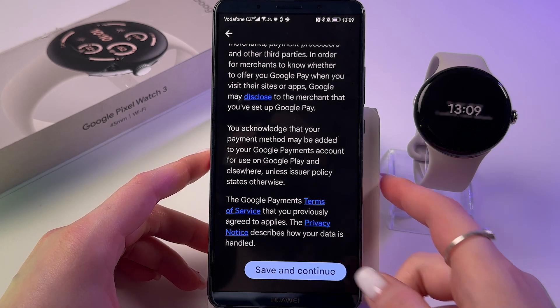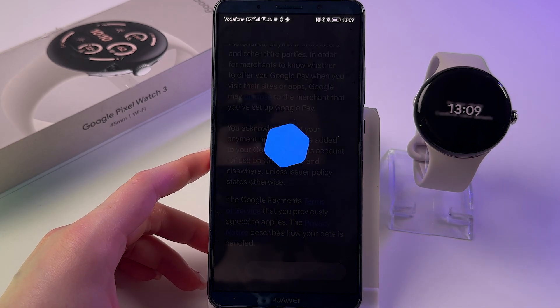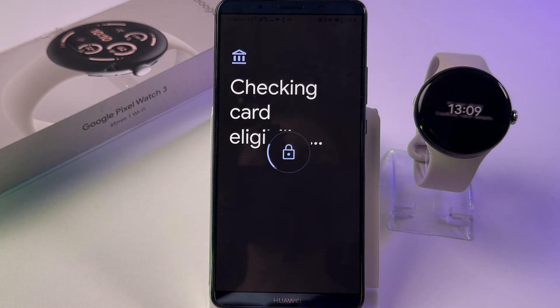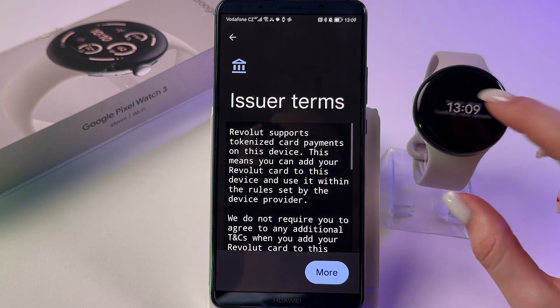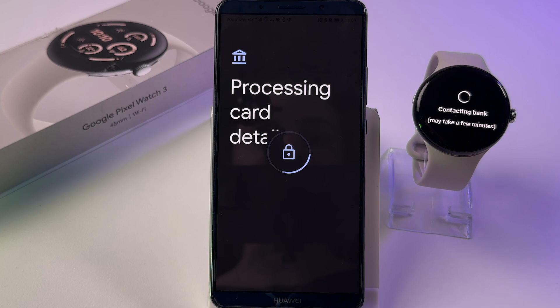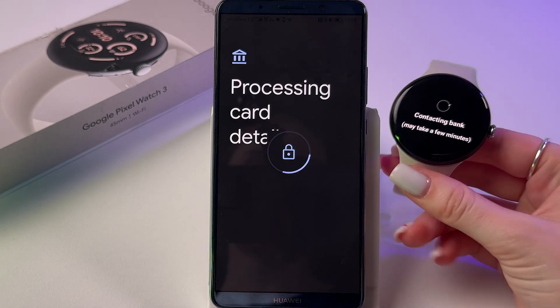After entering the card data, scroll down and tap Save and Continue. The app will now check your card by contacting your bank. Scroll down and tap Accept.